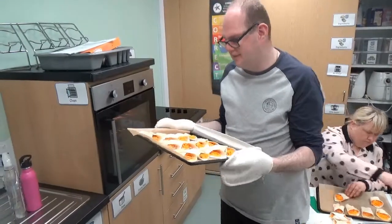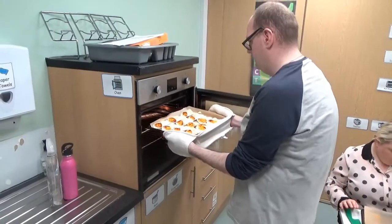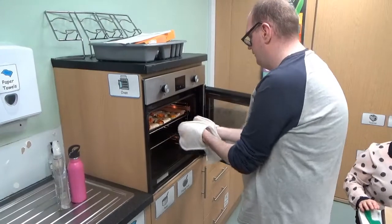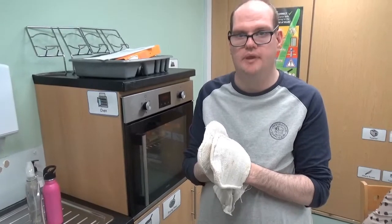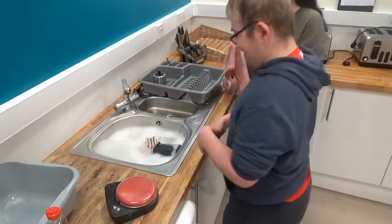Put them in now. Put them in for 10 minutes. Don't forget to wash up and put everything away.